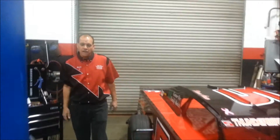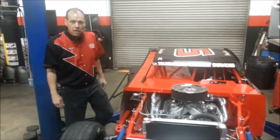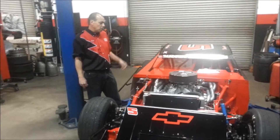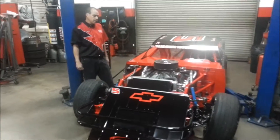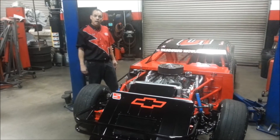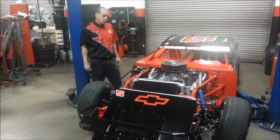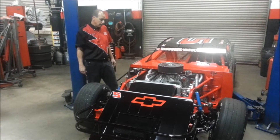Hey, Circle Track Racers. It's Dave from RC Engine Building here in El Cajon, California. If you remember me, I was doing the Lucas Oil Modified project, and one of the special things about this particular modified is that we were trying to migrate the new LS family engine, which is a small-block Chevy, into our series, and we have successfully done that.